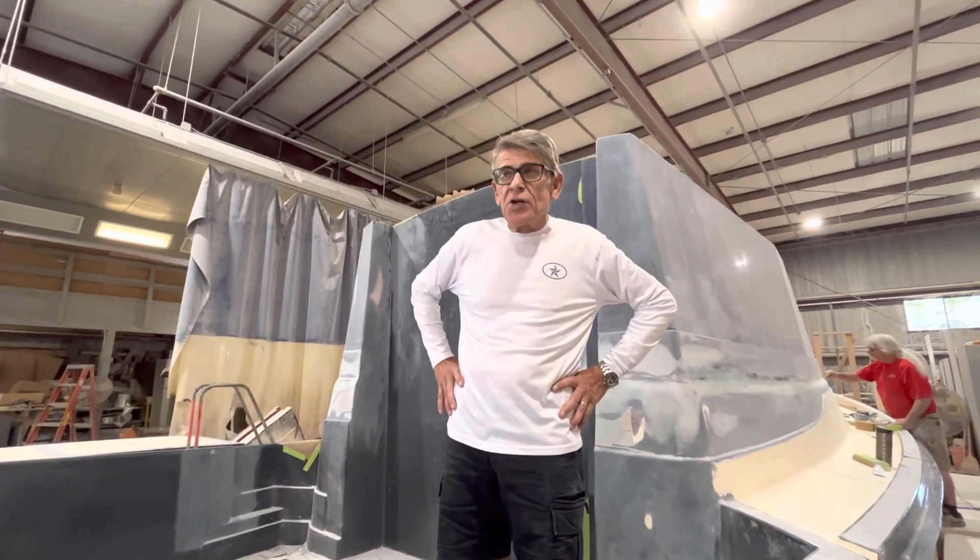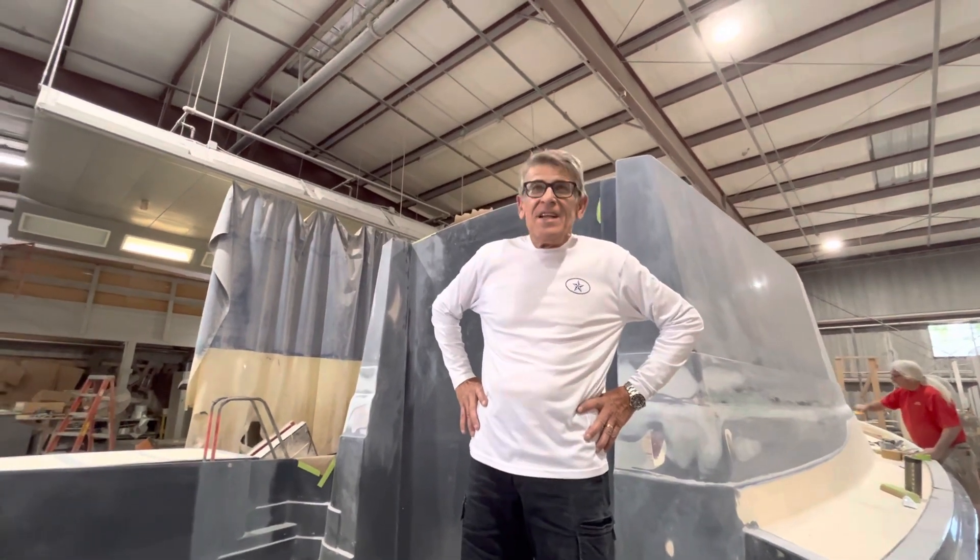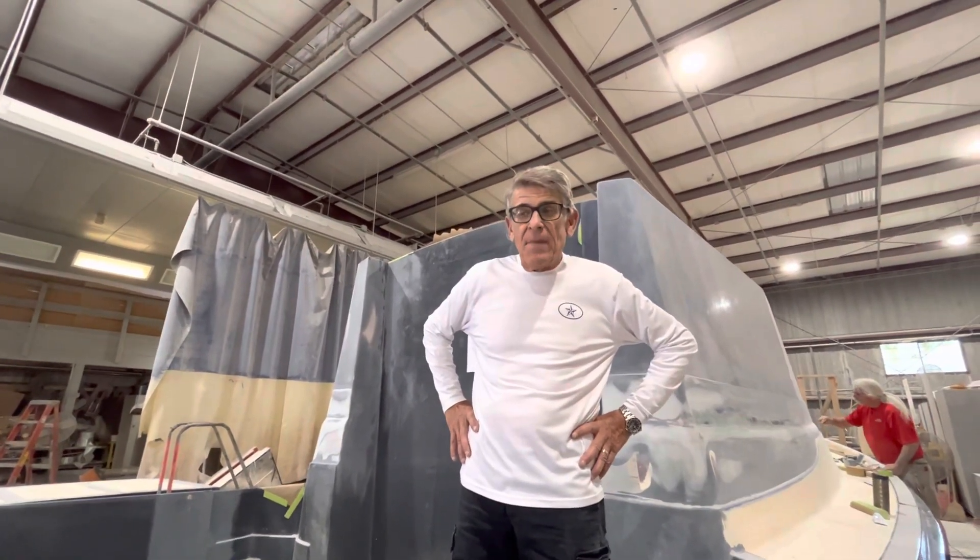We did the last video during lunch, but we weren't able to go over here before lunch was over. I'm having to talk loud because we've got people working in the background.